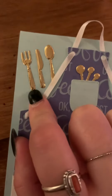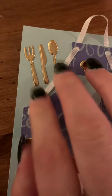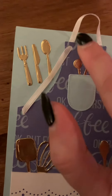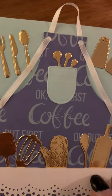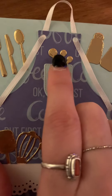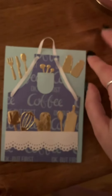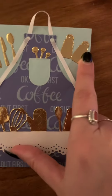Let's see what we have here. It looks like a fork, a knife, and a spoon. And the ribbon. I also see some measuring spoons — one, two, three. A salt and pepper shaker.